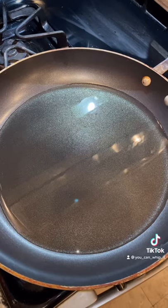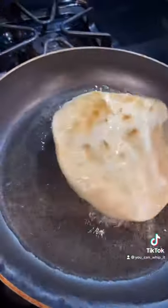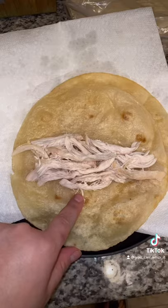Add some oil to a pan and you're gonna fry your tortilla a little bit. Flip. Add some chicken to your tortilla.